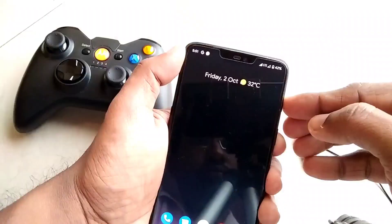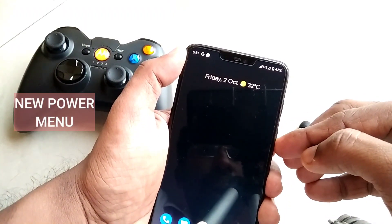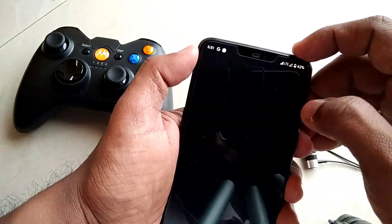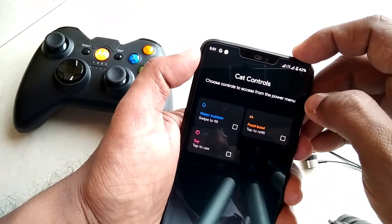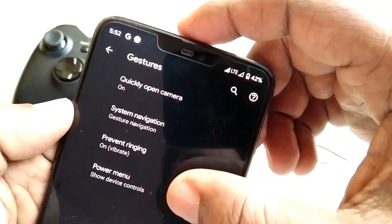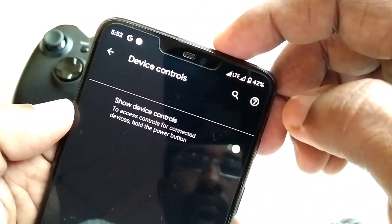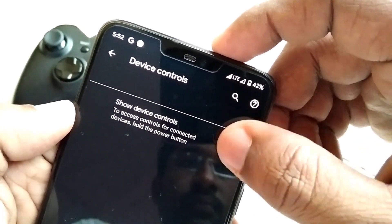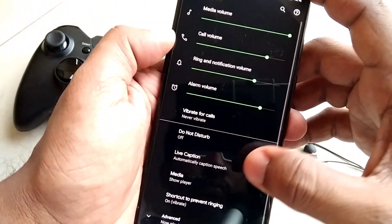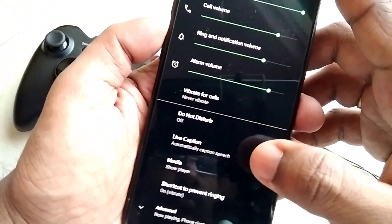The next big overall change is in the design and features of the power menu, where you can add extra buttons for different activities like smart home controls and Google Pay cards. For that you go under Gestures and then select Power Menu. However, in this ROM we are not able to add any of these activities because that setting is not available yet.